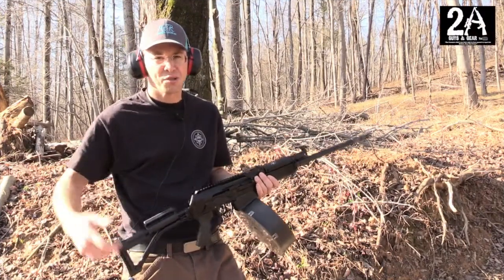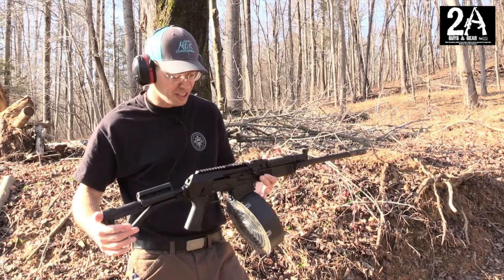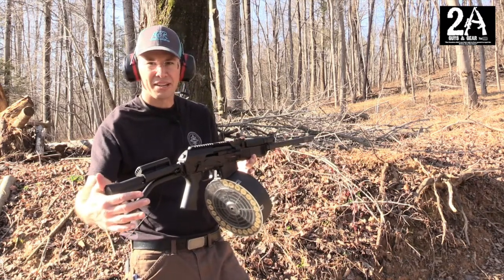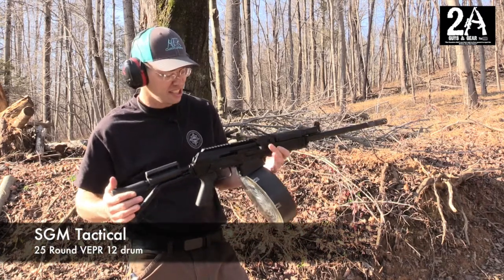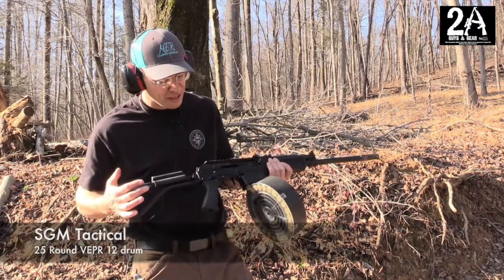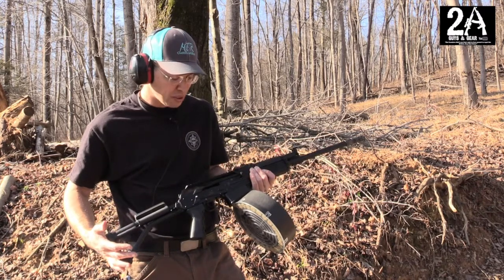Hey, it's Brian with 2A Guys in Gear. Sean's behind the camera today, and we're out at the shotgun range. We've got our Vepr 12 and our new 5-gallon bucket hanging off the bottom of it from SGM Tactical — it's their 25-round drum magazine. This thing is huge, but it's got 25 rounds of ammunition ready to go. So let's give it a quick run, see how we can do.